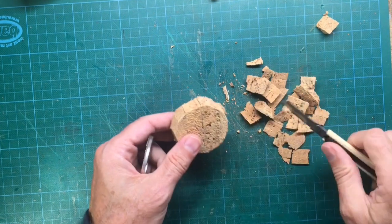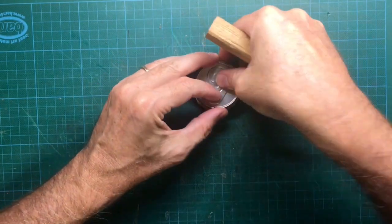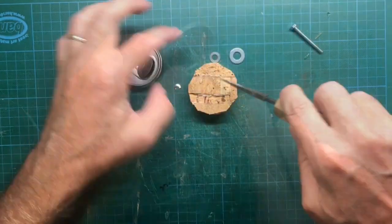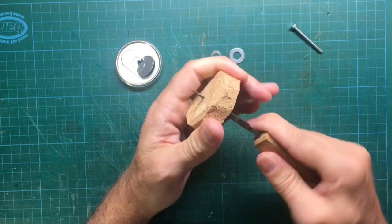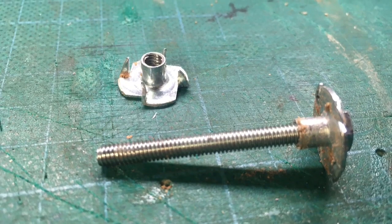Now we have to find the center of our stopper. Place the lid on top and then make a hole into the middle by using a nail or another sharp object. Enlarge the hole so you can place the screw through the cork.